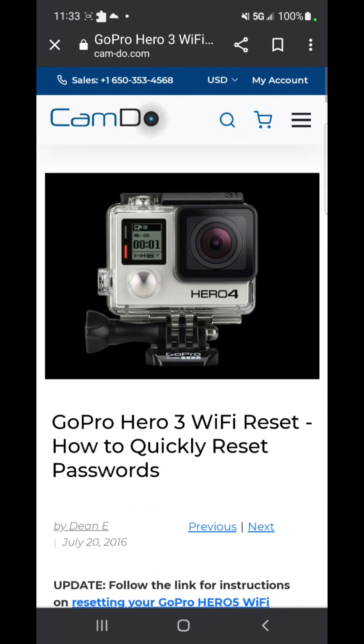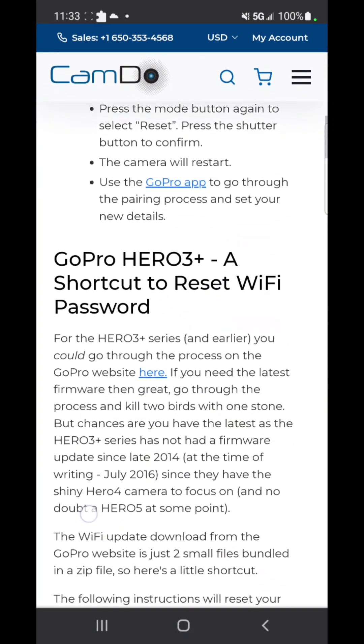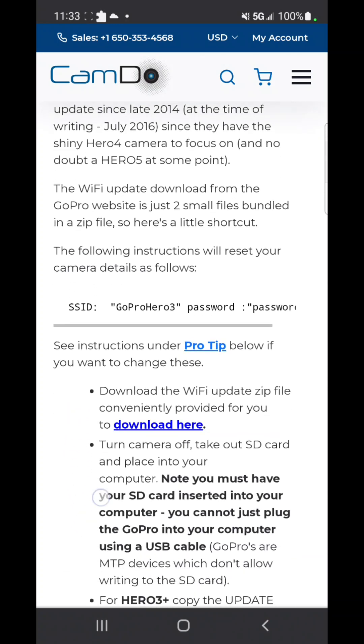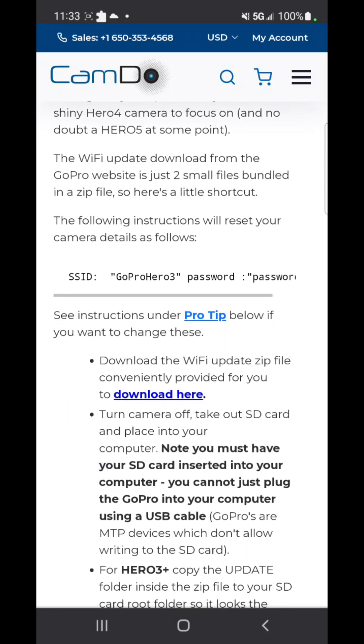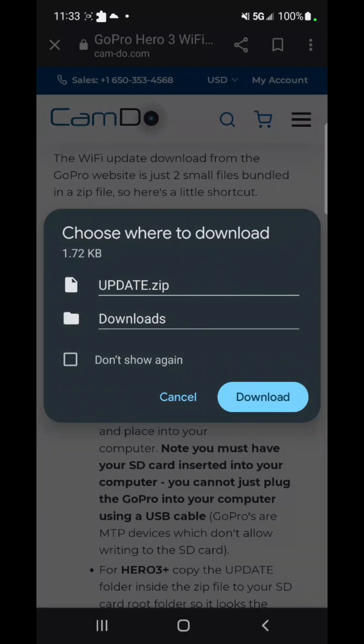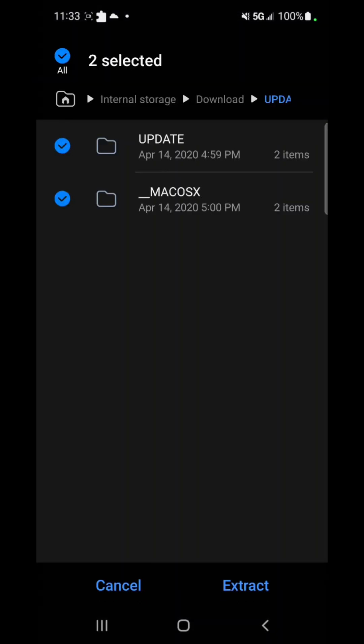Once you open the website, it takes you right to the instructions. Scroll down — this section is for the Hero 3. You're going to download the Wi-Fi update zip file provided there. Click download and it'll start downloading.